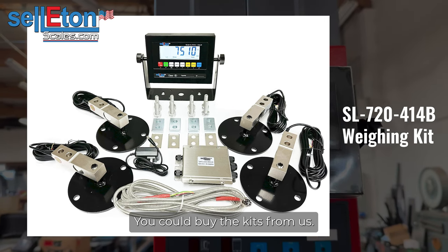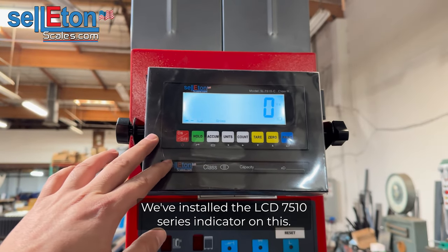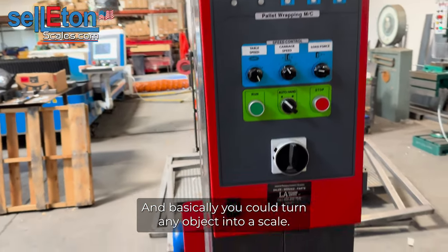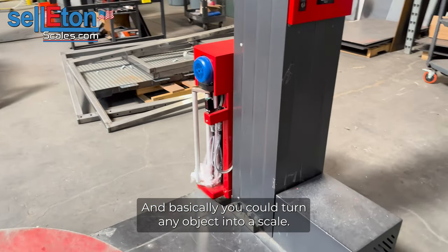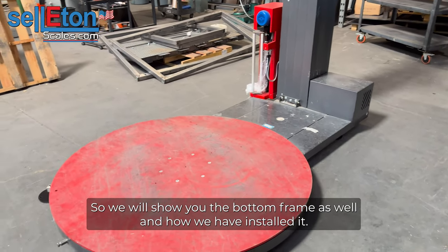You could buy the kits from us. We've installed the LCD 7510 series indicator on this. We have printers for them as well. And basically you could turn any object into a scale. So we will show you the bottom frame as well and how we've installed it.